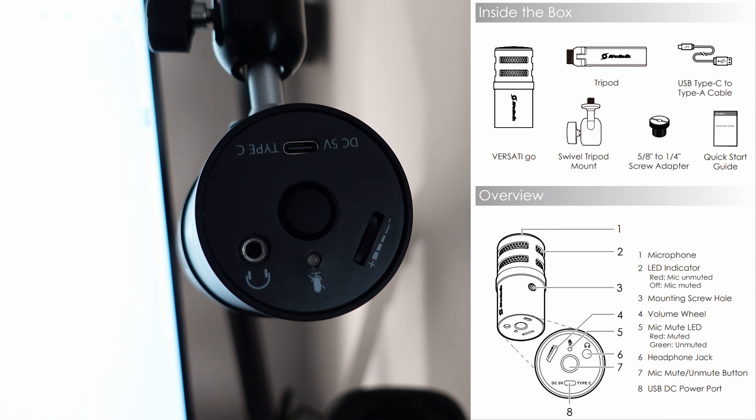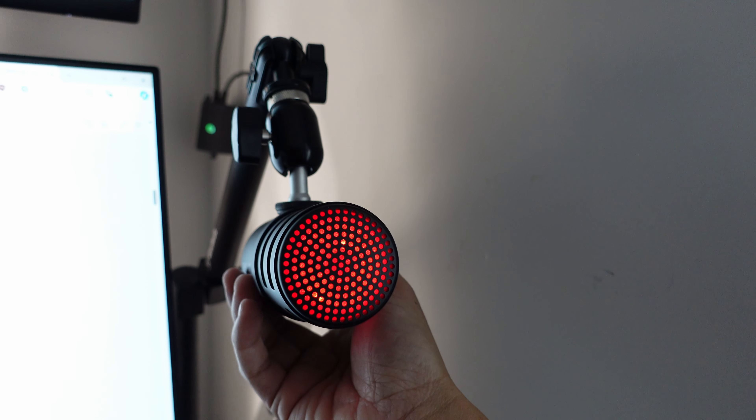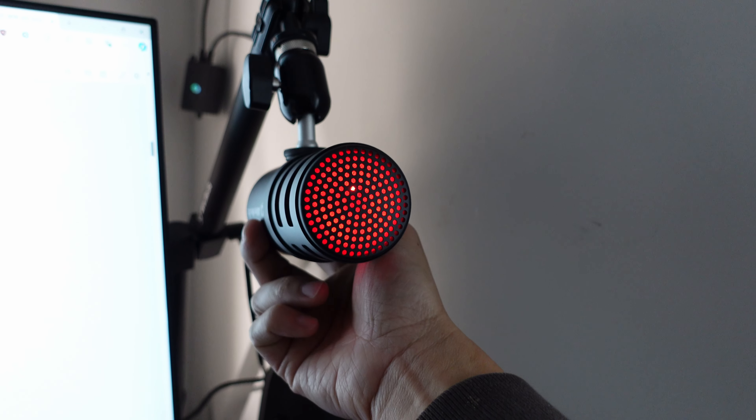Setup is really easy - you connect the USB-C, plug it in, and the driver automatically installs. You're ready to go without much configuration. On the microphone itself there's only one button: the mute button that lets you mute and unmute. You know it's muted because the light on the microphone is an obnoxiously bright red. When you hit mute, the light goes off, so the microphone will go dark with no color.